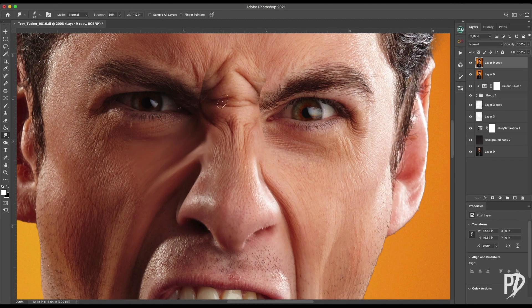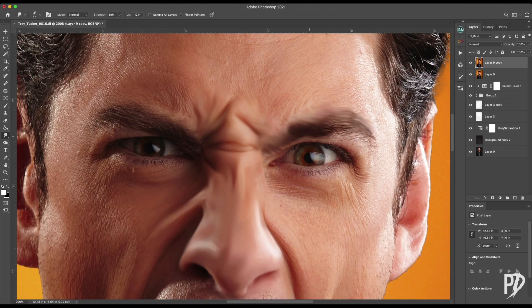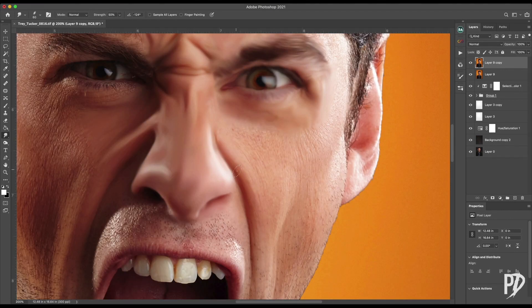Now use the smudge brush set to a medium strength to smudge out all the details on the subject. You may have to play with different strengths to find one which smudges just enough to remove the details but doesn't overblend and mix the underlying tones. We'll be smoothing those tonal transitions later.